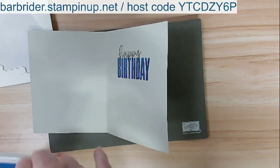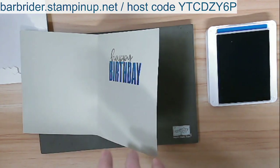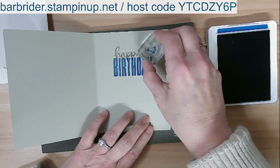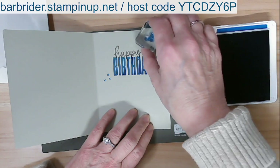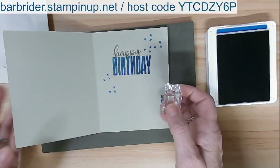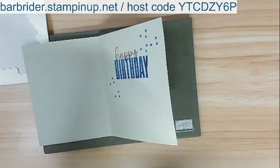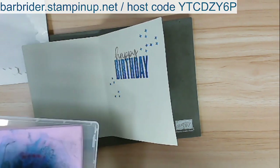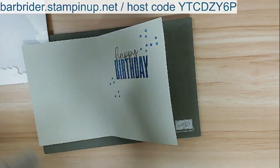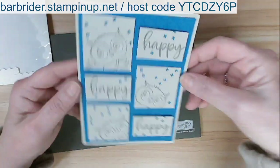Now I'm bringing the blue back in and using those little checkmark stamps — just doing some of those fun little markings here, a couple more there. Just gives it a birthday confetti feel. And that is card number one! You can get these projects for free with a purchase from my online store — there's a link with the code you need. That's the first card.